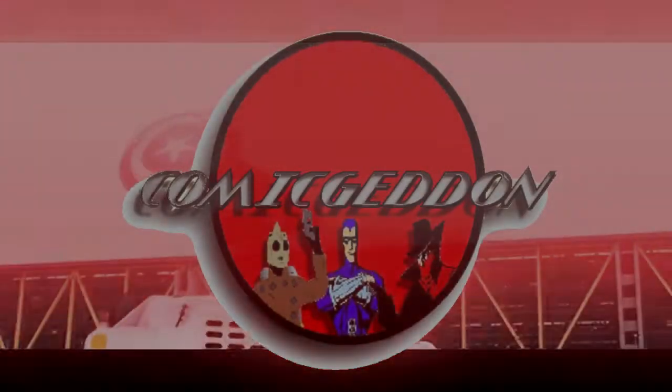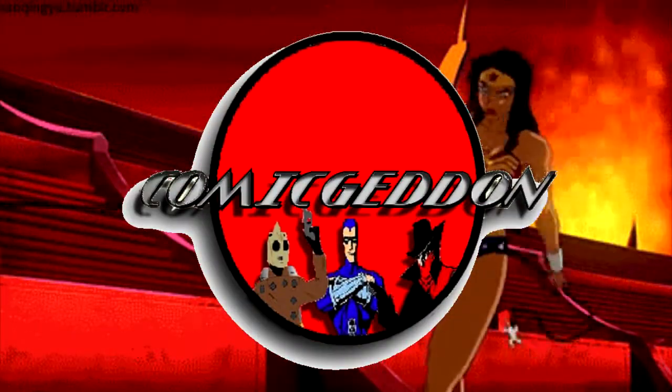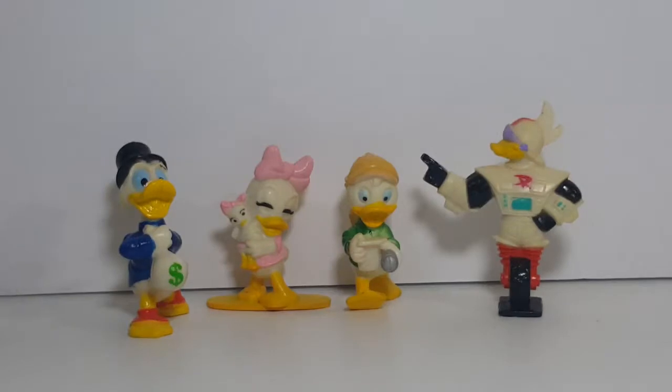Today on the show, we're going to be taking a look at the 1991 Disney DuckTales PVC action figures. This isn't the complete collection, but it is the majority of the collection of the 1991 Kellogg's DuckTales PVC figures.